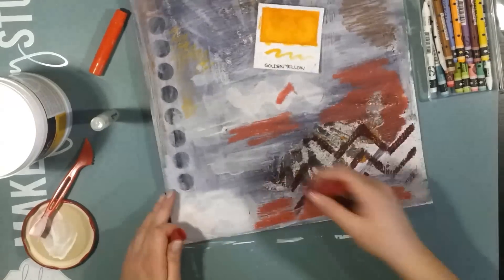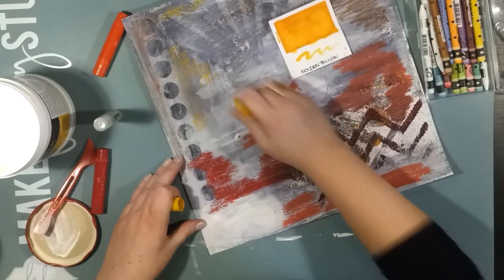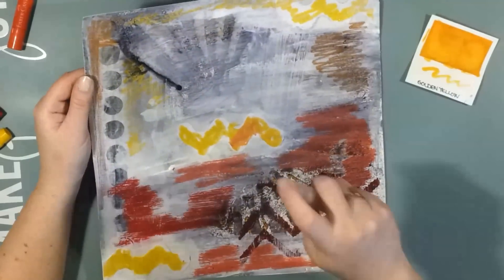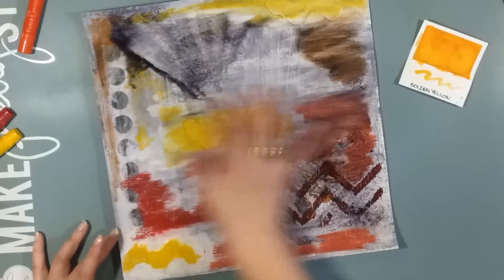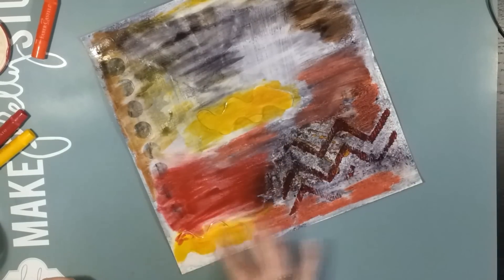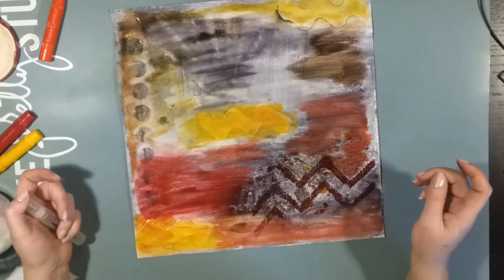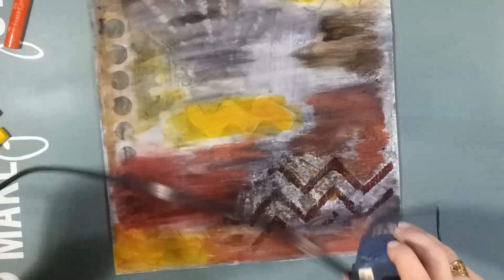Now I'm painting with some Neocolor 2 crayons and gelatos in different colors randomly across the page. When I had applied the colors I wanted, I sprayed the whole layout with my mini mister with regular water and just tried to blend the colors with my finger over the page.